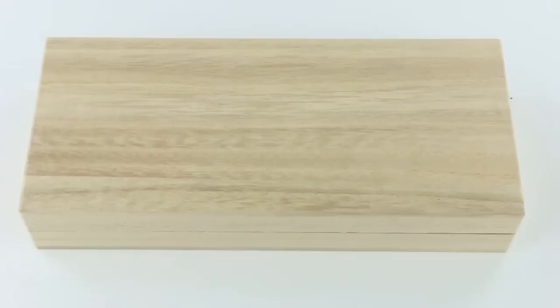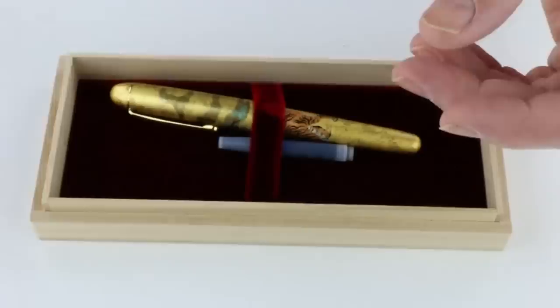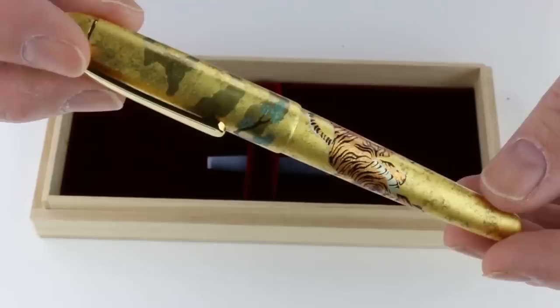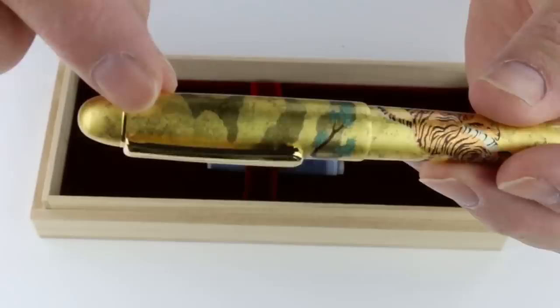This is the Platinum 3776 Kanazawa Matsutora Fountain Pen. It comes in a bamboo wood box where the lid lifts off. There is a soft velvet bed for the pen, and included is a warranty card and information about the pen, as well as a Platinum ink cartridge. It takes a proprietary cartridge, so it will only accept the Platinum cartridge or a converter. The pen has gold leaf with a Maki-e painting — a tiger on the barrel and a tree on the cap.